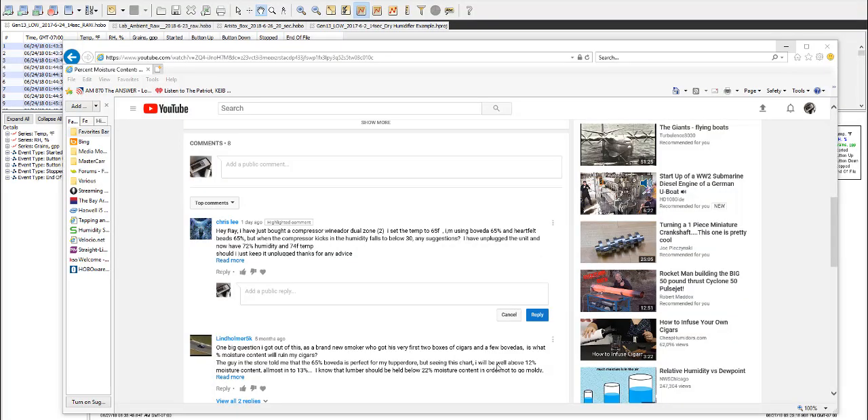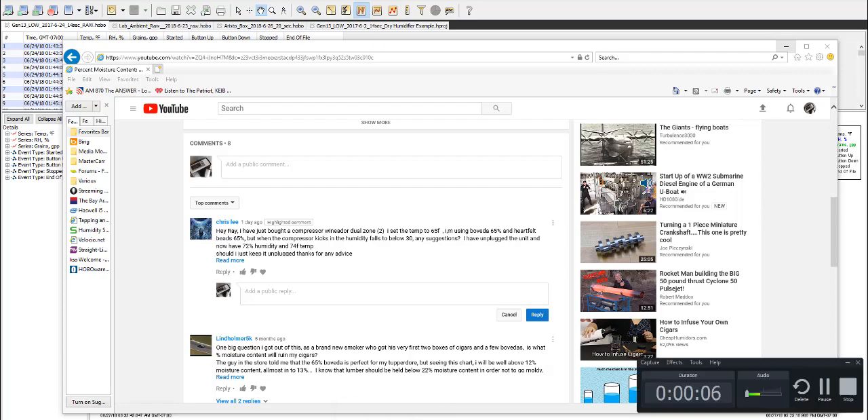Hello again everyone, this is Ray over at Cigar Climatology. One of the things that I really like about YouTube is the interface of people asking questions and looking for answers for their humidor.